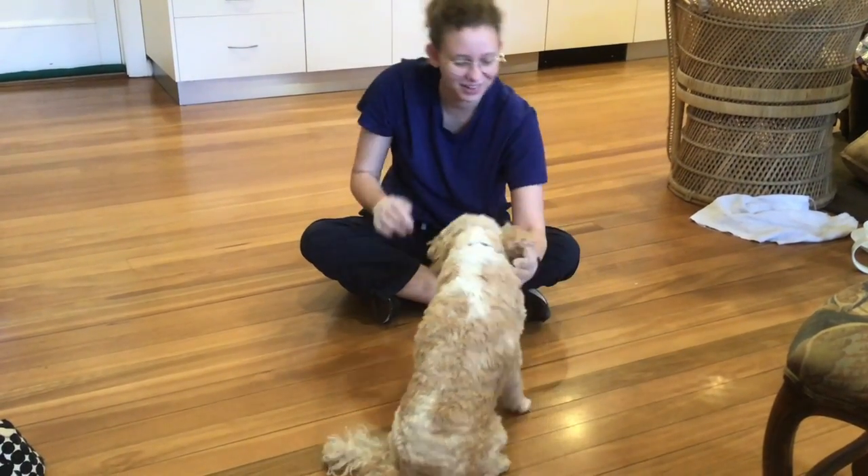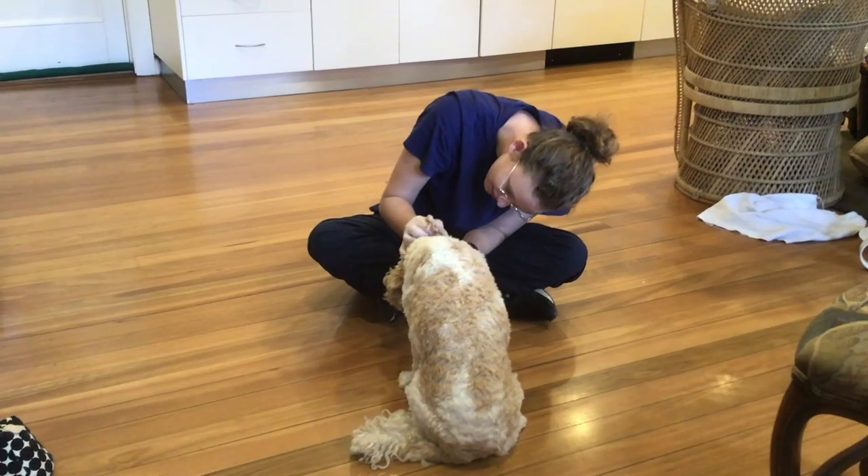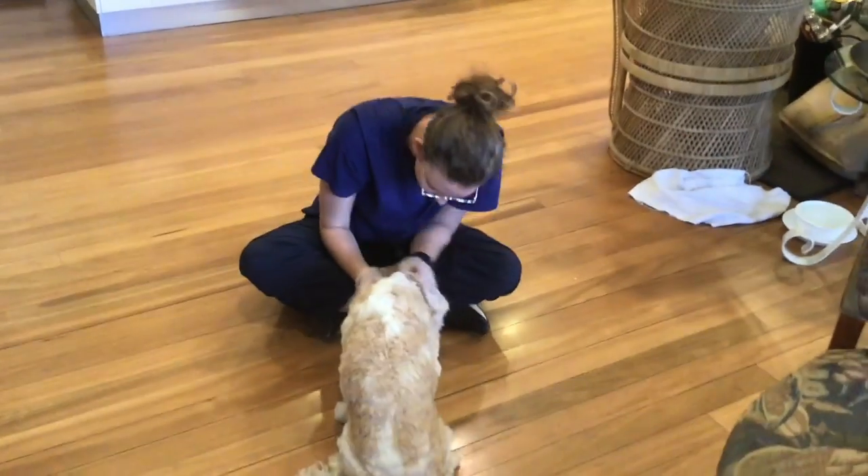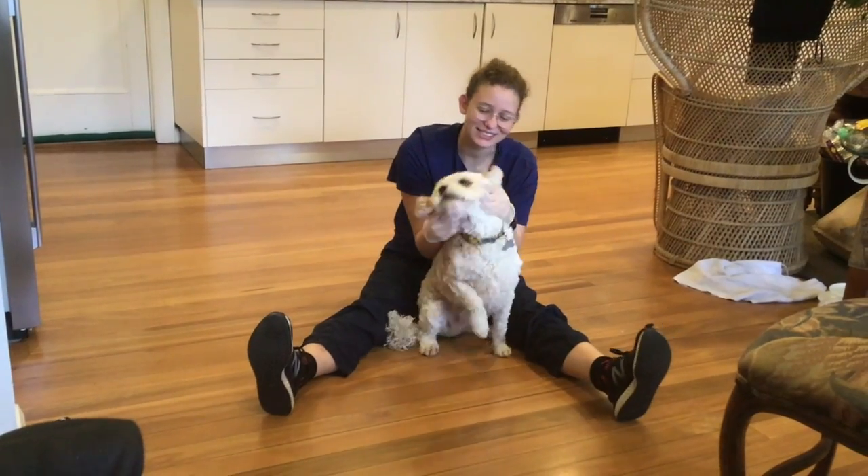Can I look at the other one? Only that one. Good boy. Oh, he's so cute.